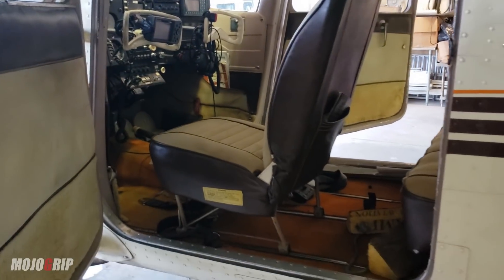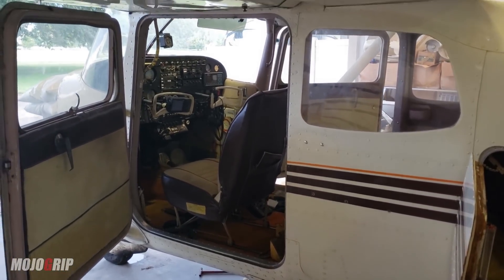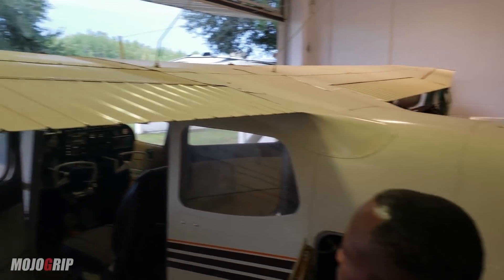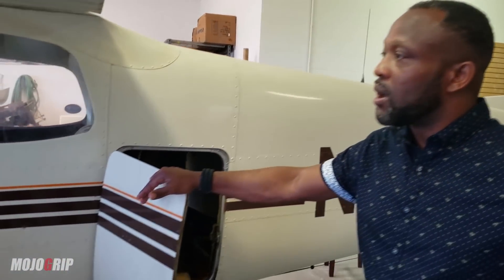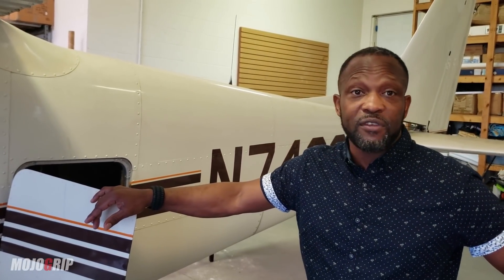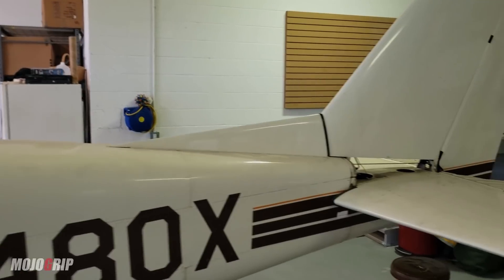Regarding the exterior, Ricardo believes this is the original paint. The airplane has reportedly been hangered for the last 25 years, which has helped preserve it remarkably well. Ricardo has owned it for three years. For a 57-year-old aircraft, the paint condition is impressive.